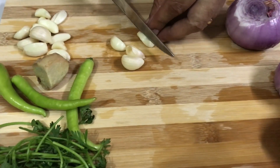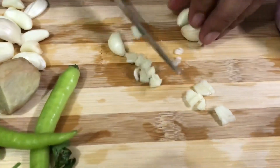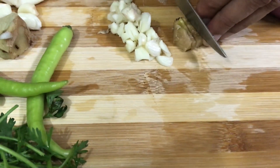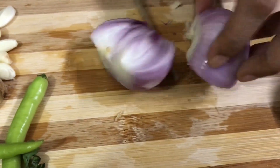Take four cloves of garlic and chop them fine. Cut a small piece of ginger and chop it finely as well. Keep the chopped garlic and ginger aside. Next, chop the onions.